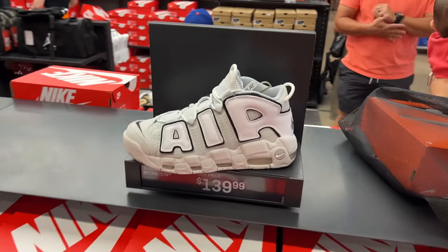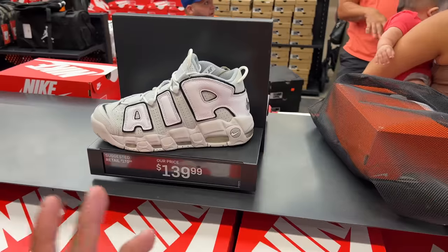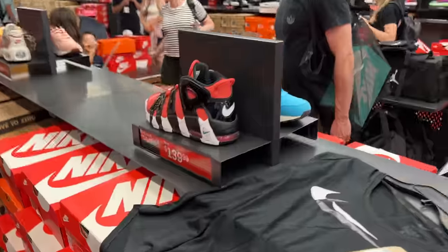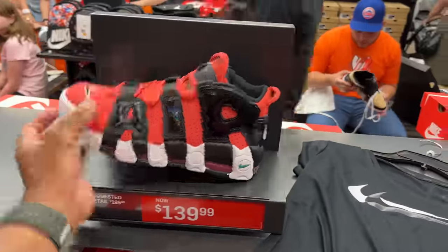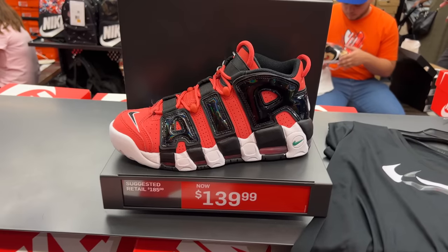More 90s because these are called the More Uptempo 96 — that's the reason why this is a 90s vlog. Guys, there are so many 90s basketball shoes. These are hitting for $139, coming from $170. And these patent leather ones are $139 as well. If you care for them, they're available with the box. But if you want them cheaper, go to the clearance store — you'll probably find them in your size for a lot cheaper.